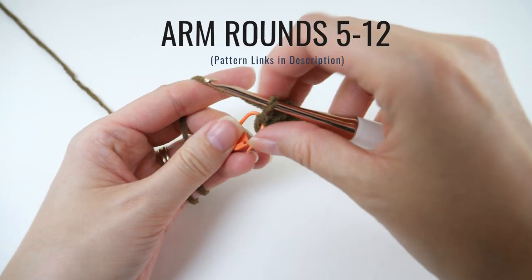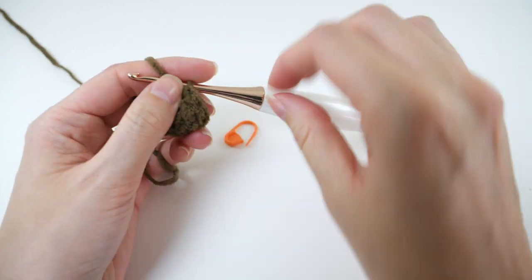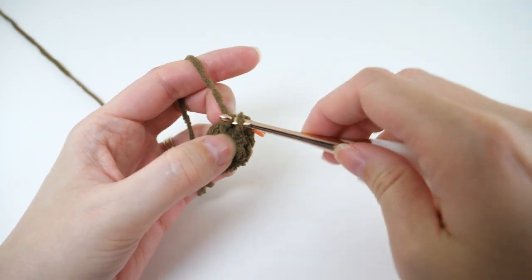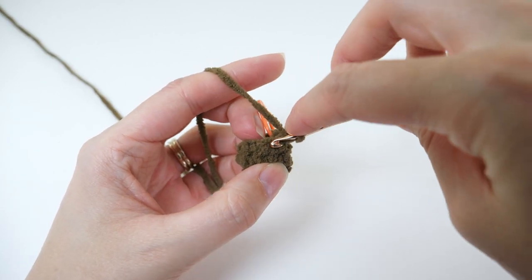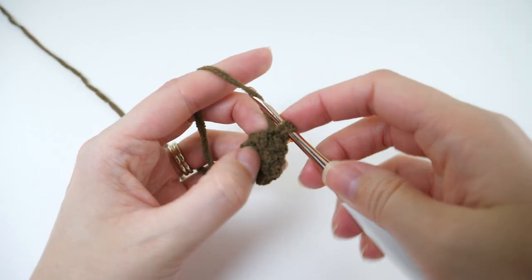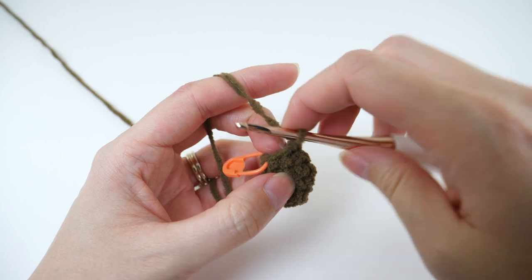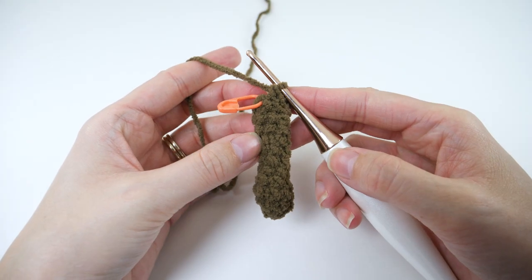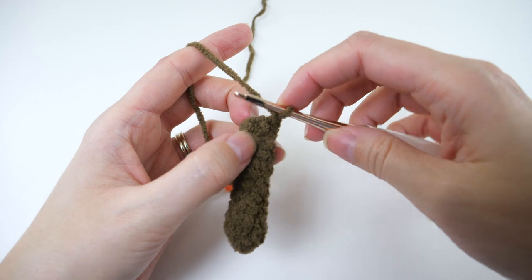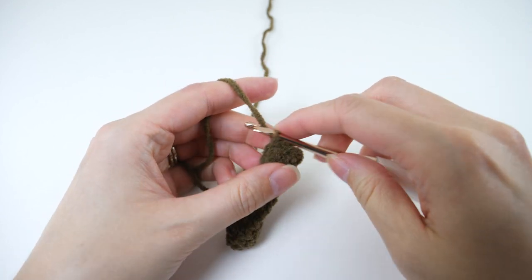Now to start round 5, remove the marker and single crochet there. Then continue with 1 single crochet in every stitch. You'll work this repeat — 1 single crochet in every stitch — for round 5 and also for rounds 6 through 12. When you finish that up, remove the marker and slip stitch into that marked stitch to correct the jog from working in a spiral. Then fasten off.